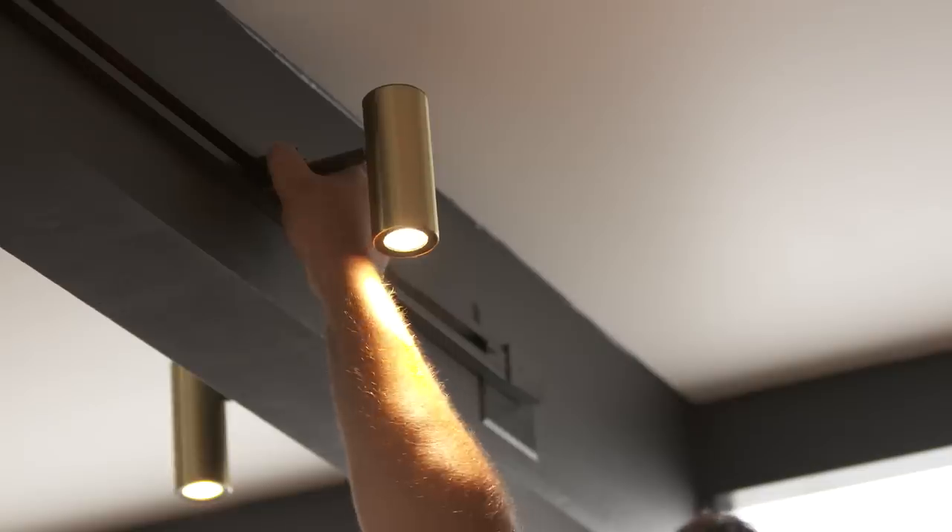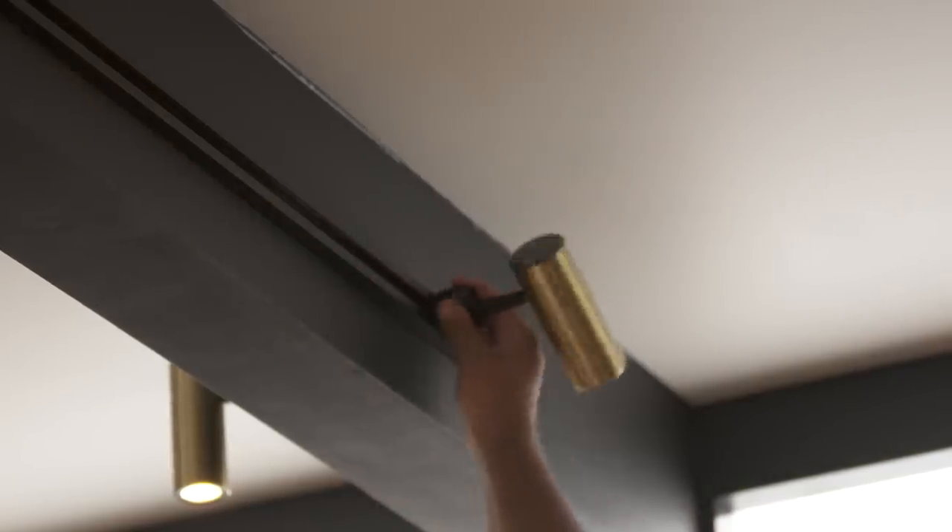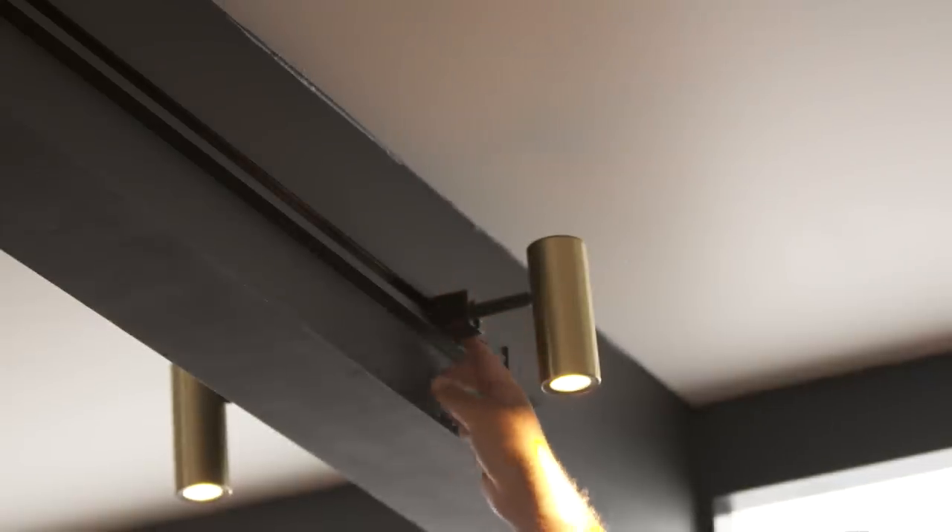An electrical conduit runs inside the entire length of the track. You can place the track heads anywhere along the track. When the metal base comes in contact with the conduit in the track, it gets the power it needs to illuminate the light. A transformer is built into each track head, so you don't need a separate transformer to step down the power to your system.